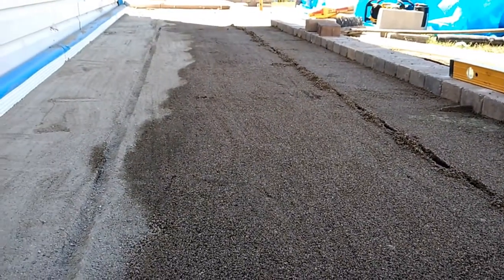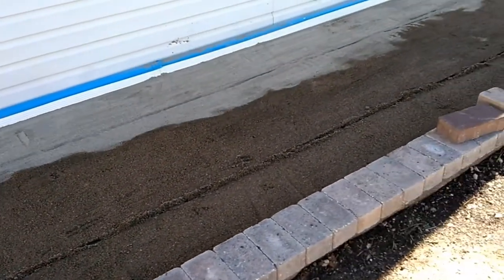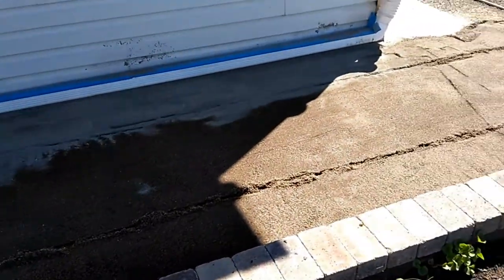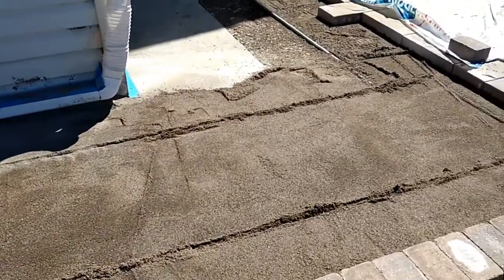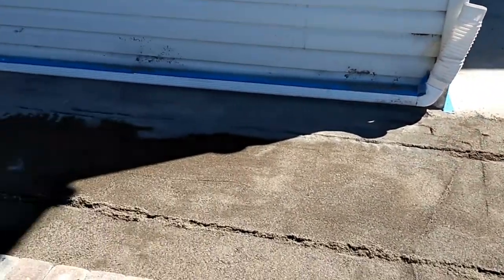So we're going to get this paver stuff finished. I'm trying to get this thing wrapped up here in the next couple days. After today, we should have all these pavers laid. I think we'll have the wall built and hopefully the steps pretty much built, and then it's going to be detail work and cuts, that sort of thing.